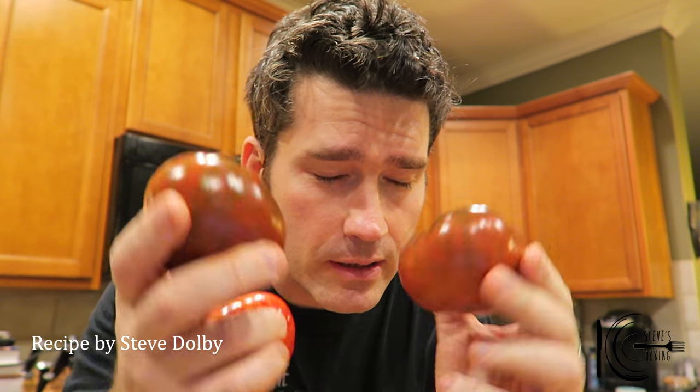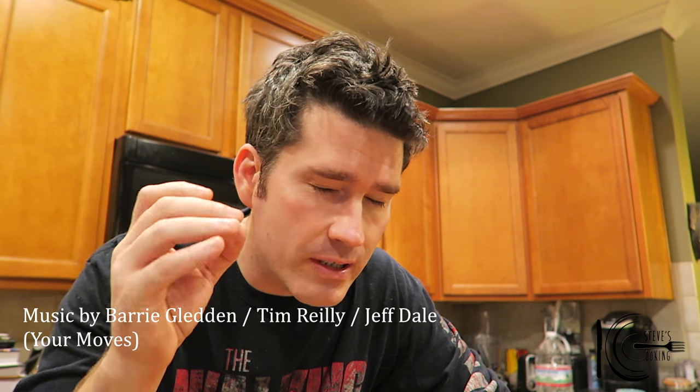How you doing guys? I've got some heirlooms that need to be used up. Look at them beauties, absolutely gorgeous. And I've got some chorizo left over, just roughly diced and skins off. So I'm going to go for a salad — a chorizo and tomato salad with some grilled chicken and a little bit of tahini dressing.